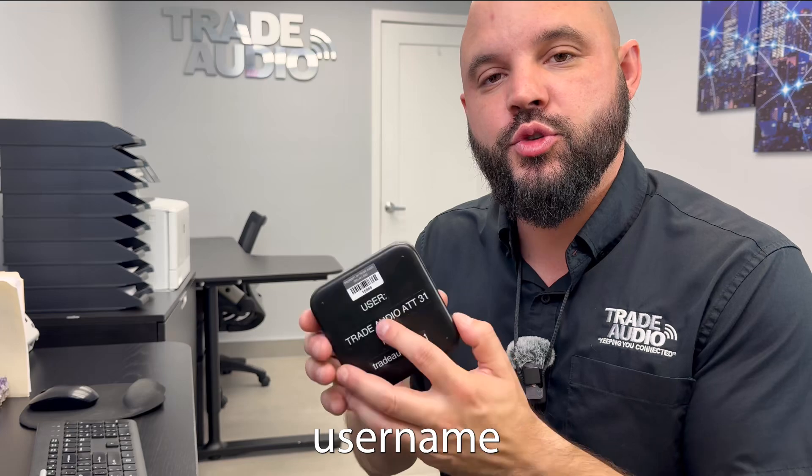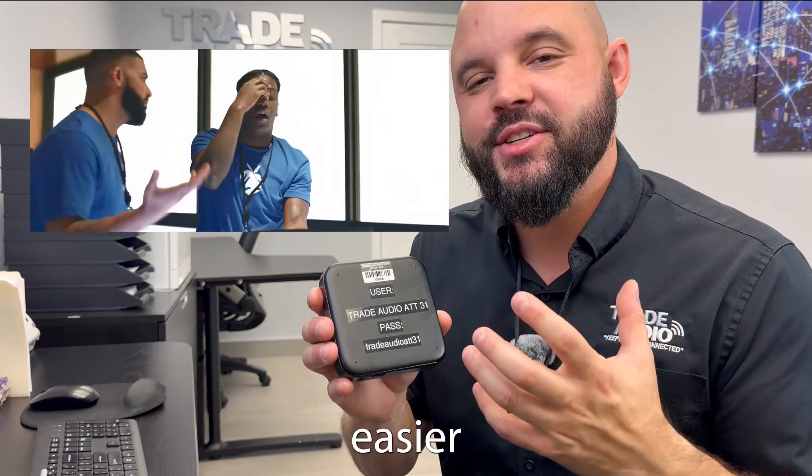Next step, you're going to want to know the username and password. Here at Trade Audio, we put it on the back lid and we customize it, making it easier for you to connect.